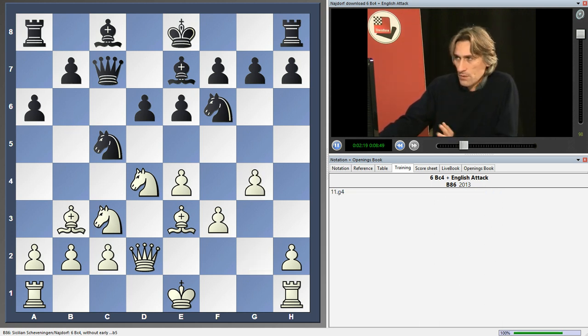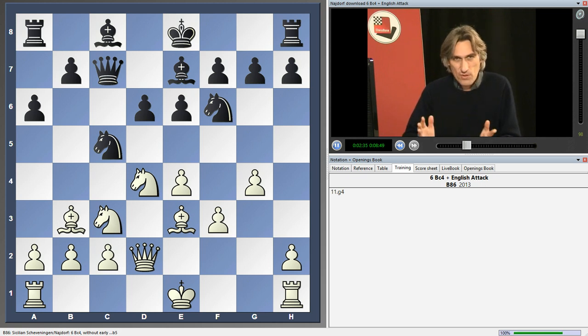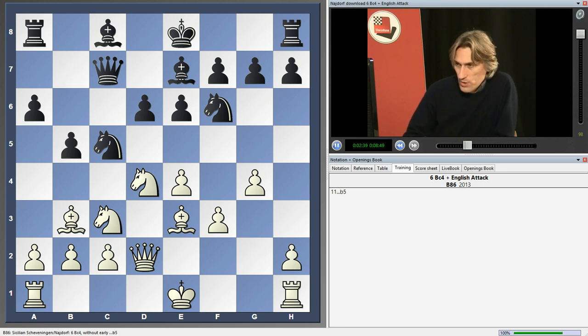White plays g4 — very aggressive. But we shouldn't react to g4. We shouldn't play h6, for example, which will help white to open a file. Instead, we should just continue with b5 and hunt down white's bishop.